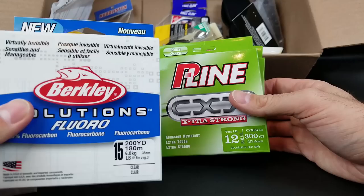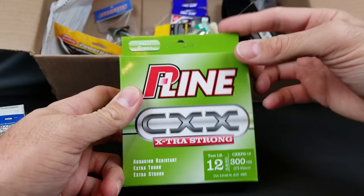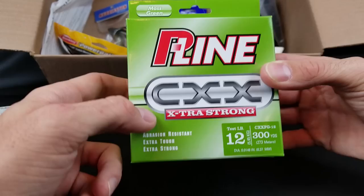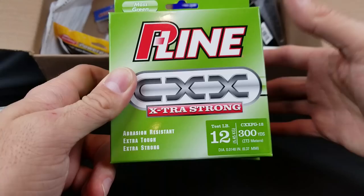I also got some line for people who say fluorocarbon is really tough, has a lot of memory, and they can't cast it. You can always go to a copolymer. Copolymer is softer, casts a lot easier, and feels more reminiscent of a monofilament — except copolymers nowadays are very tough, so it's not like a mono that'll break real easy. This is the P-Line CXX, and one thing to note is I feel like it casts easier than fluorocarbon. It feels good and it's good abrasion resistant.